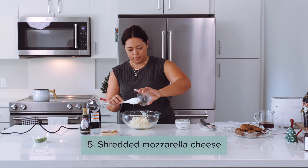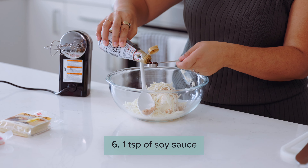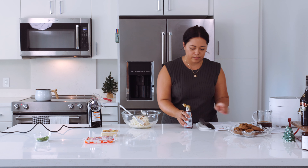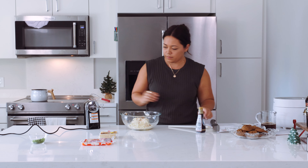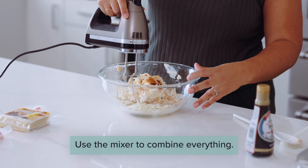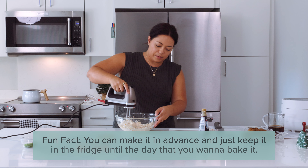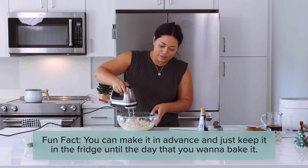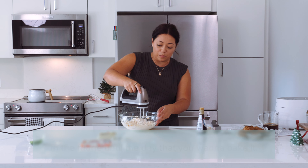For the holidays, everybody needs a good pupu — that's our appetizers in Hawaii. I'm making a good one that's going to make your crowd go gaga, and that's our crab rangoon dip. This is something my auntie makes a lot at our family gatherings. It's Chinese food — you can get it at Panda Express, the little wonton crab rangoons — but we're going to make this as a dip. We're going to fry our wonton chips and bake the dip in the oven, which is going to be so good.